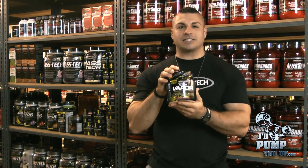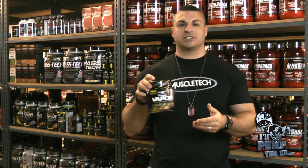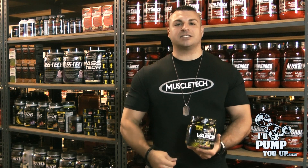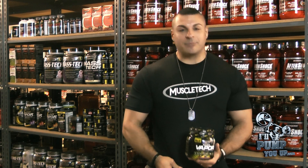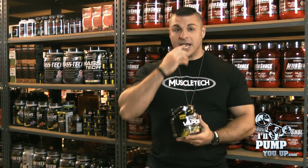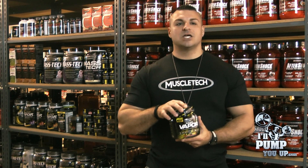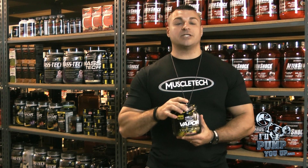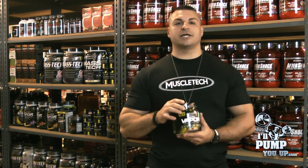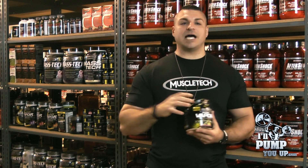The packaging is actually pretty dang cool. Also, I'd like to give a shout out to MuscleTech for the t-shirt — they only give these out to MuscleTech athletes. So let's get into this. It's got 45 calories, 3 grams of carbohydrates, and zero sugars to start off with — very low calorie.